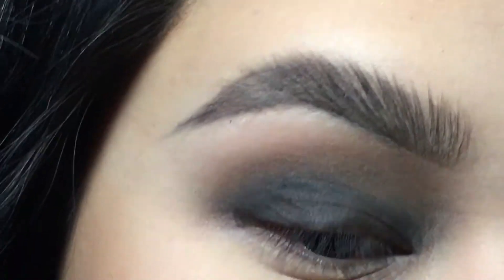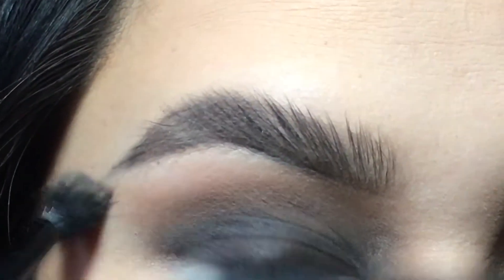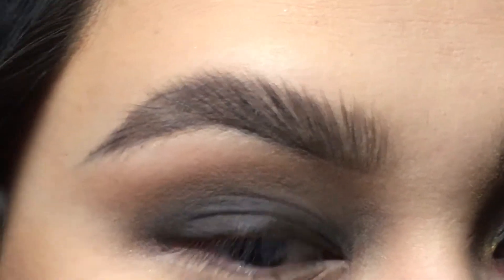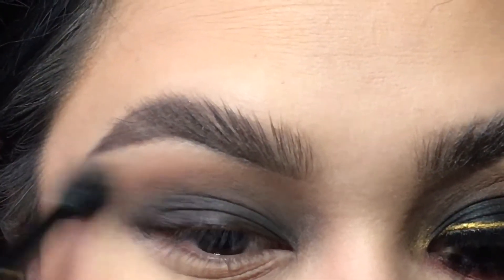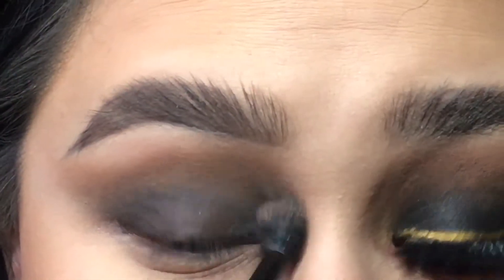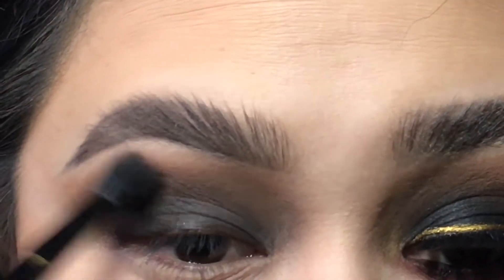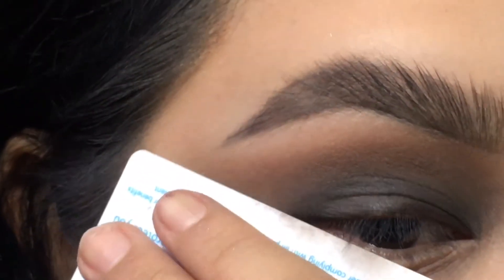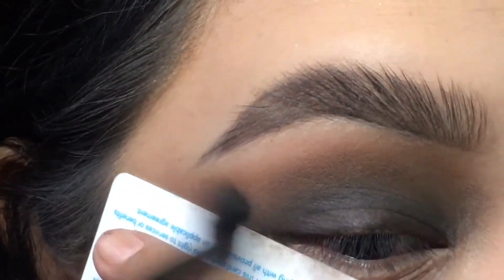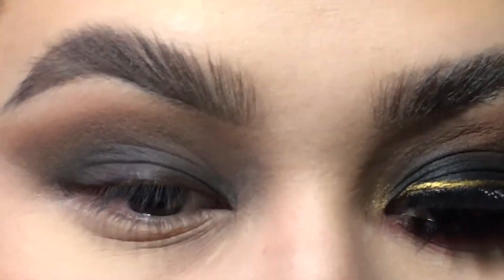We're going to work on some gradients of colors, going from darkest to lightest. I'm working with a bunch of browns right now. I'm also going to start off by winging it off as well. If you have trouble, I'll show you a little card trick, but I already know my eye so I'm just winging it off. So this is the card trick — if you have a hard time winging it off, you could take the card at the bottom of your lash line and guide it upwards to wing it out, so you get a crisper, cleaner line.